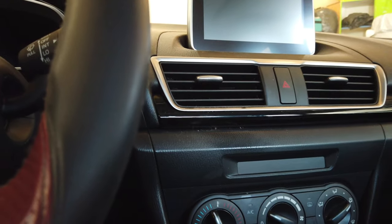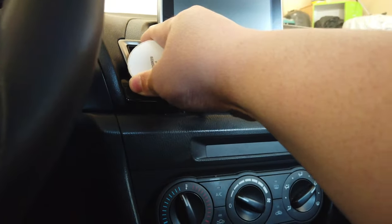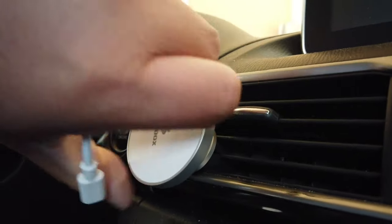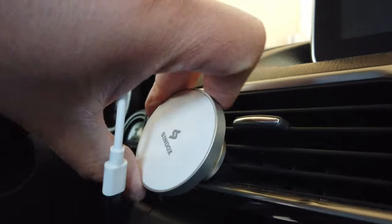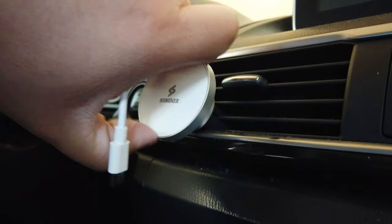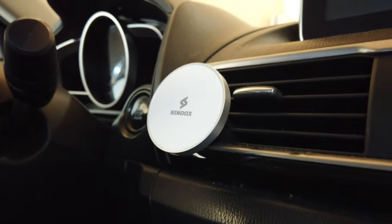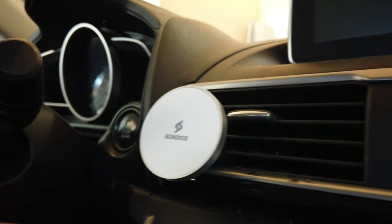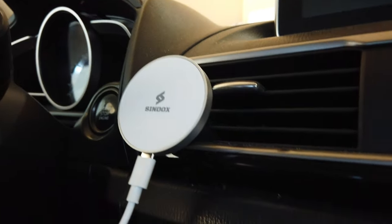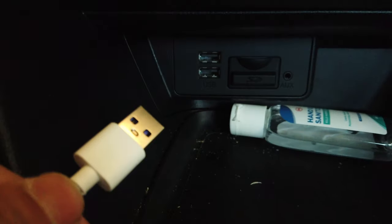So we're in the car right now. What you need to do is just plug this in right onto there, and it'll clip on just like that. Then you can twist it to whatever angle you like. The charger port is in the bottom, and then you plug the cable into the bottom right there, and then plug the USB-A end into the USB port on your car.